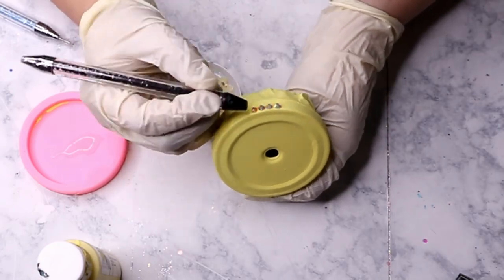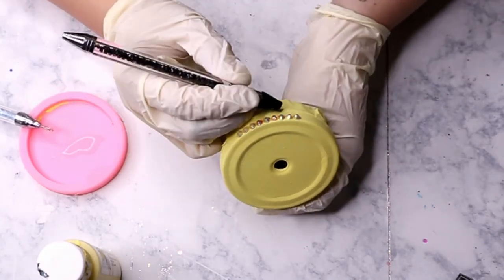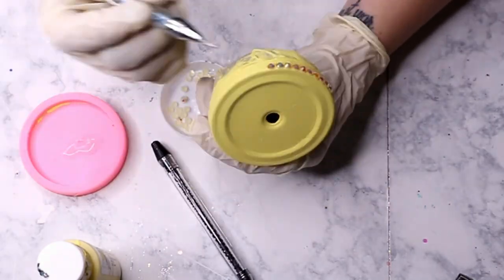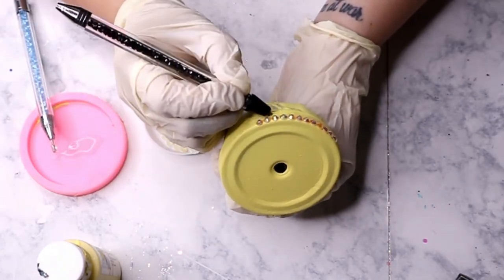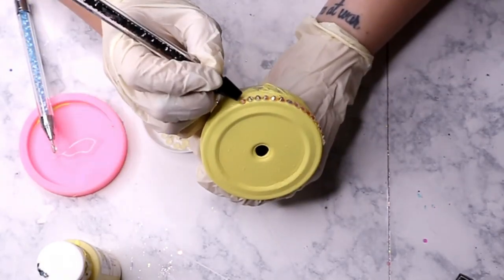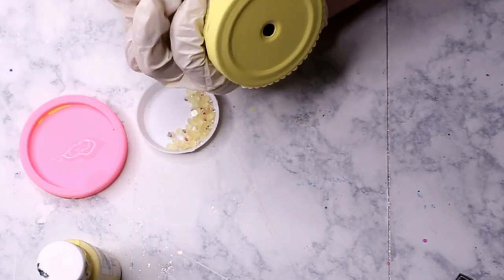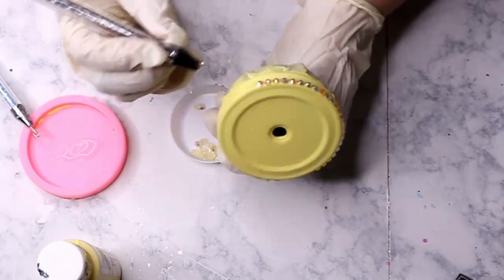The rhinestones I'm using are called Yellow AB — I got these from Peaches Crystals, but you can find them from pretty much any rhinestone supplier, including Etsy and Amazon. When you start applying rhinestones, I really recommend starting on the side of the lid rim first — it's going to give you a nice base. When I apply this first row, I like to place them just slightly above the top rim so you can fit that second line of rhinestones underneath. We are using SS20 or five millimeter rhinestones for the entire lid.